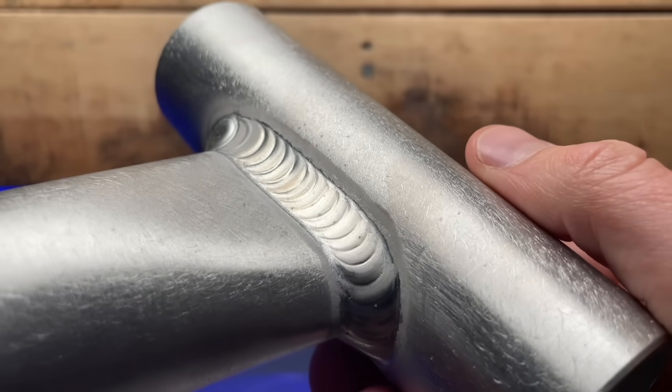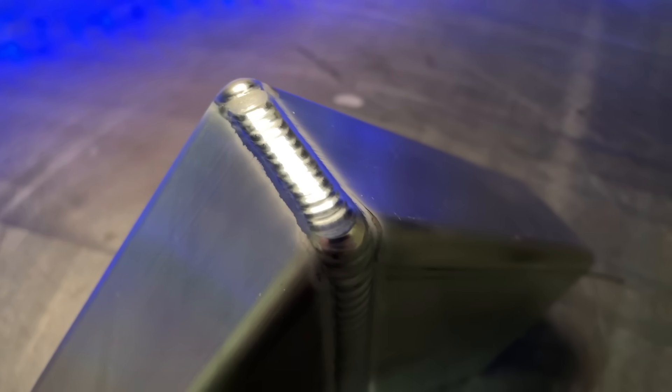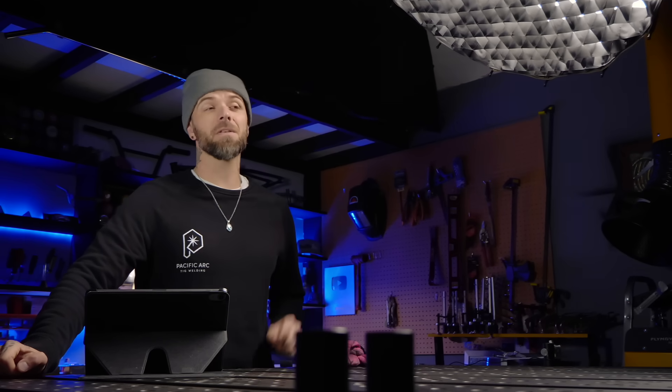In order to get some aluminum TIG welding passes like these ones here, this is going to require some accuracy and a very stable arc. And after teaching people how to do stuff like this over the years, I've got some very important tips that are going to help you to get some great looking results with stuff like this as well.